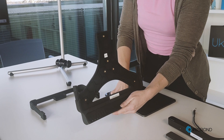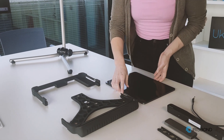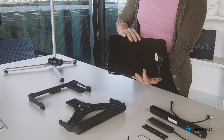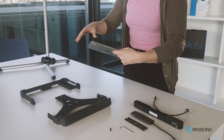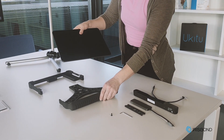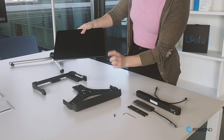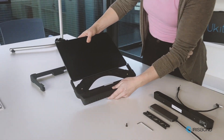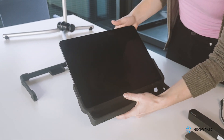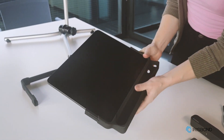I'm going to take my iPad — this is an iPad Pro 12.9 inch — and I'm going to put it into the bottom part of the Osco with the charging port on the right side. It just slides in. Perfect.